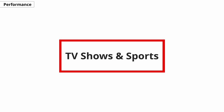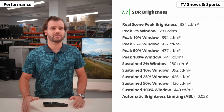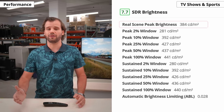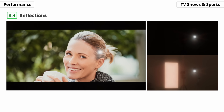Let's get to the TV shows and sports categories, starting with SDR brightness and reflection handling. The Nano 90 gets bright enough in SDR content for most lighting conditions, but not quite enough for a really bright, sunny room. The same can be said of the reflection handling — it's great, but it still struggles a bit with direct reflections.